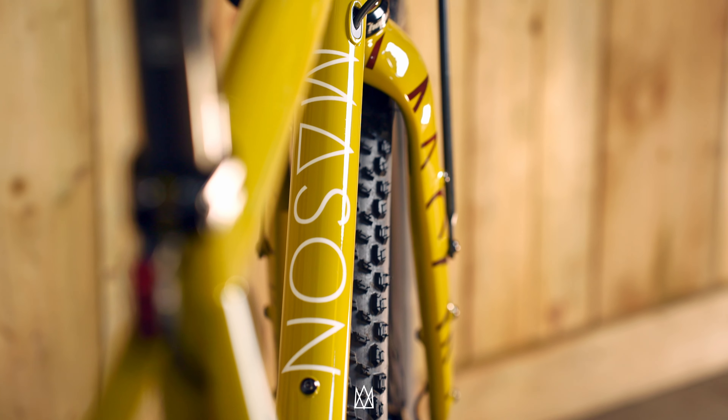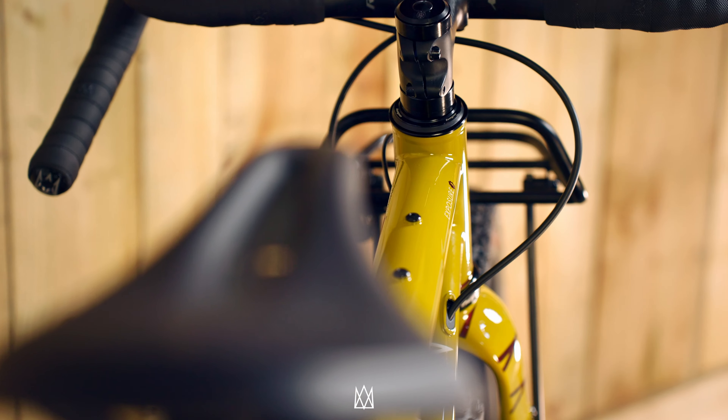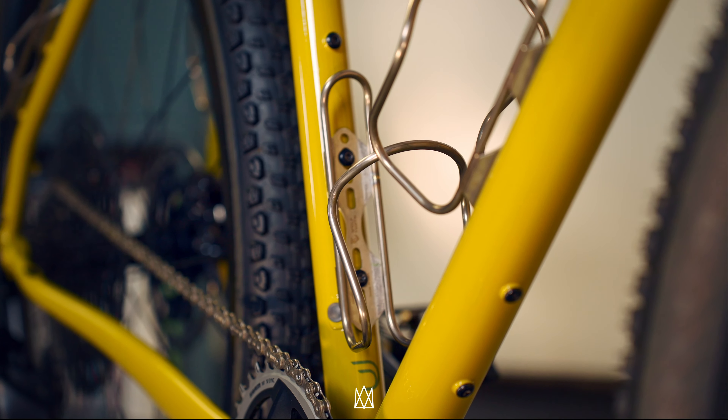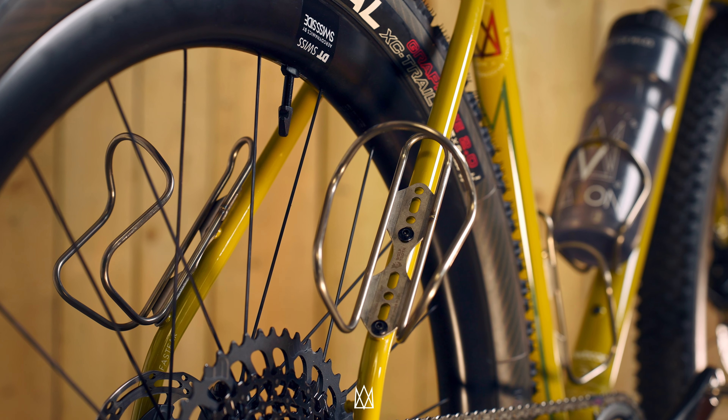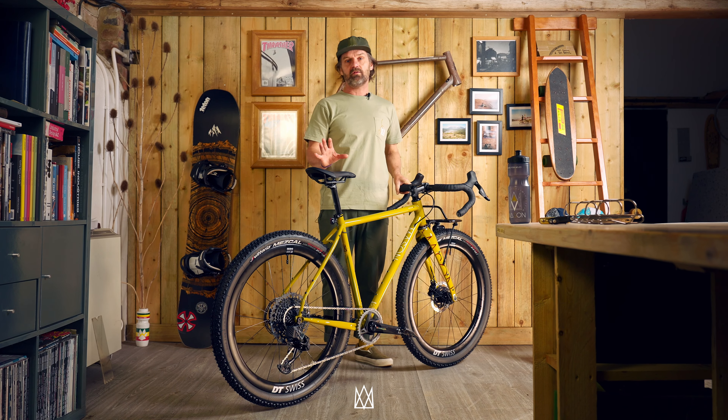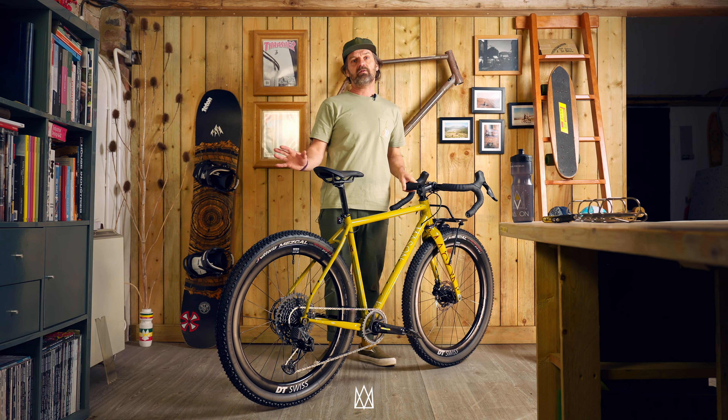For mounting points, the Mason Exposure has top tube mounts, down tube mounts, underneath the down tube, seat tube mounts, seat stay mounts, and also mounting points on the Mason Rangefinder fork. So you've got a lot of options and adaptability for multi-day adventures.